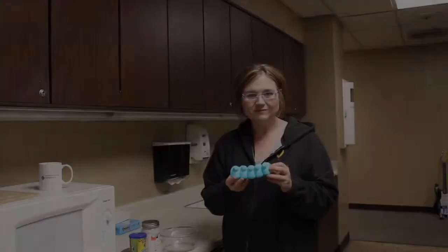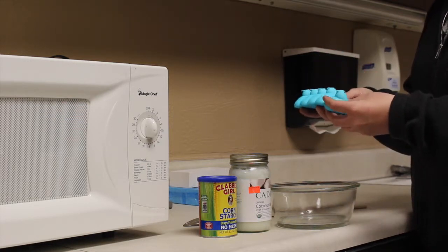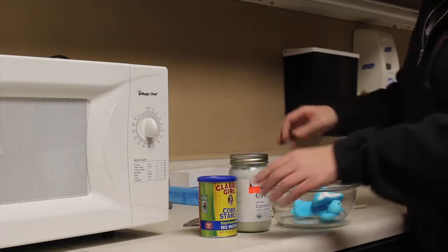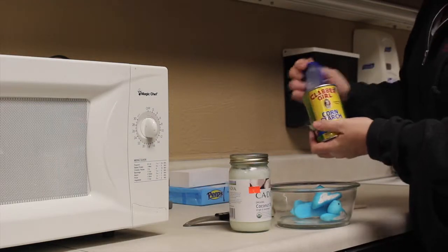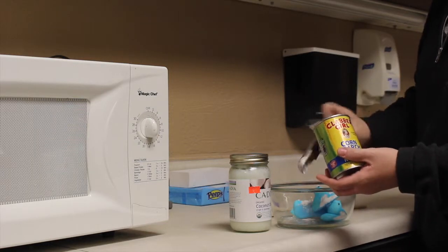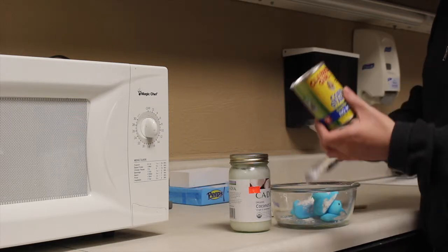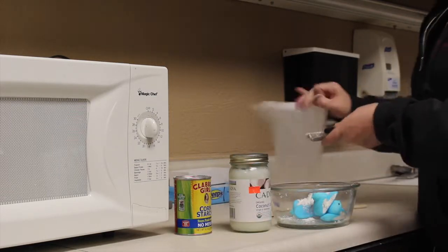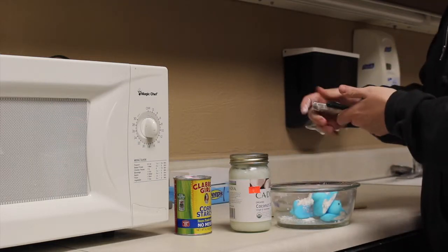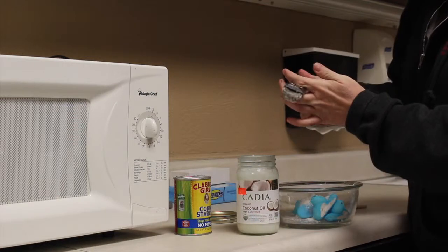Here's what you're going to do: you're going to need five peeps, whether they be the birds or the bunnies. Just separate them and put them into a bowl. Next, you're going to need three tablespoons of cornstarch, and then one and a half teaspoons of coconut oil — they say you can use any oil, but coconut oil is better for you.